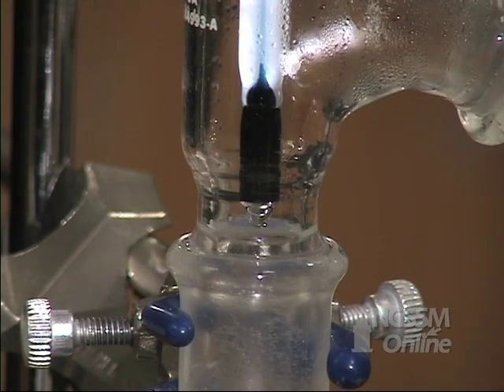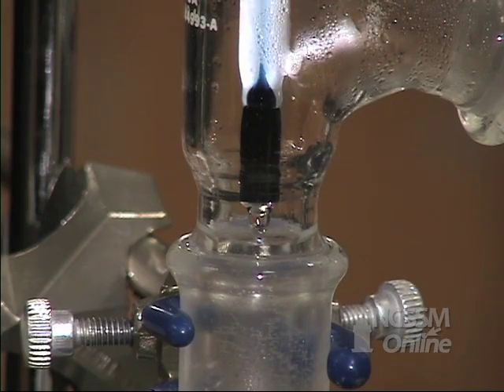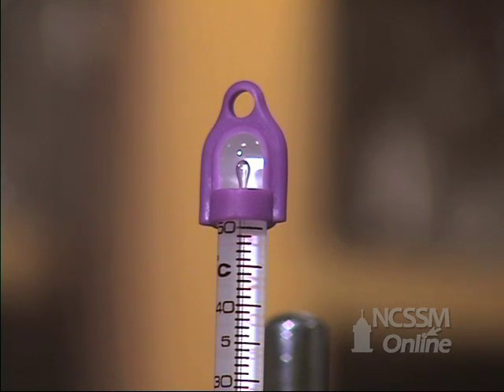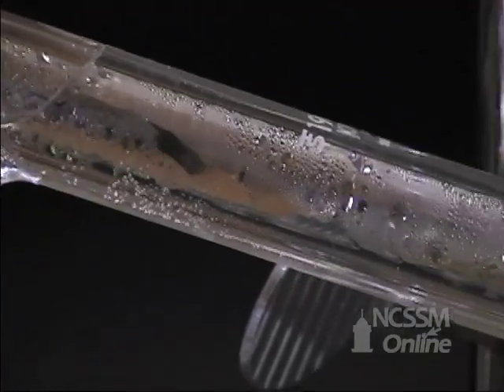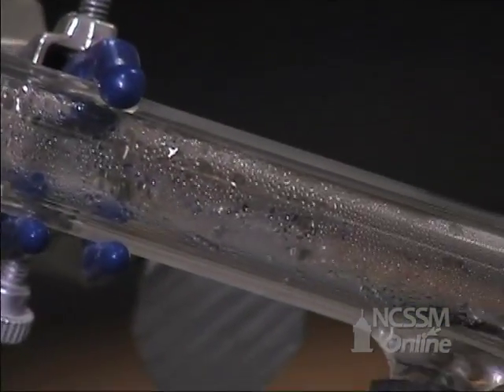Since the thermometer is in the interface between the liquid and the vapor, the thermometer reads the boiling point of the methanol, which is 65 degrees Celsius. The vapor then travels over into the condenser and is cooled by a stream of water and condenses from the vapor back to the liquid.